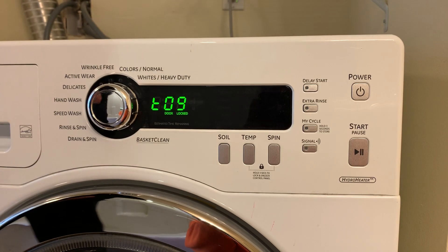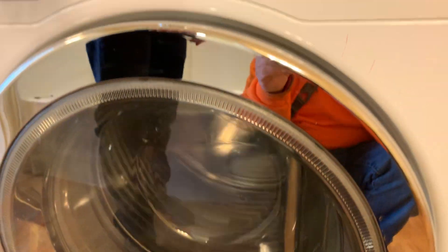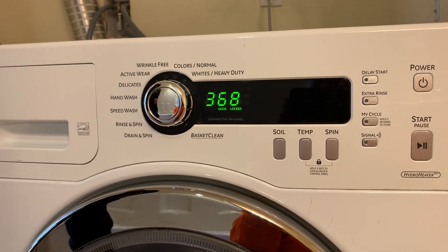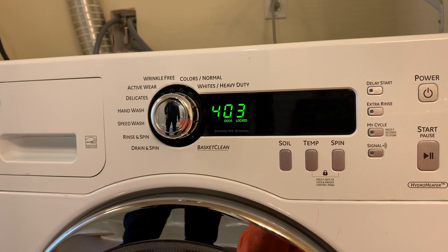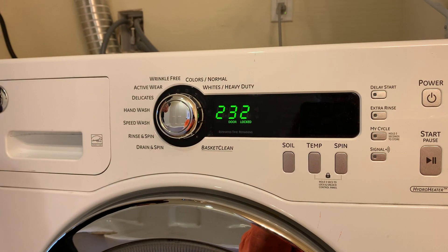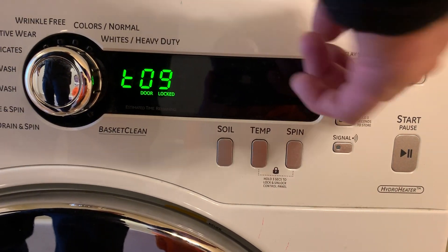Now we go to the last one, which would be the spin test. You can see it's getting higher in speed. It's doing good — looks like we're at where it's going to be. Hit Power again.